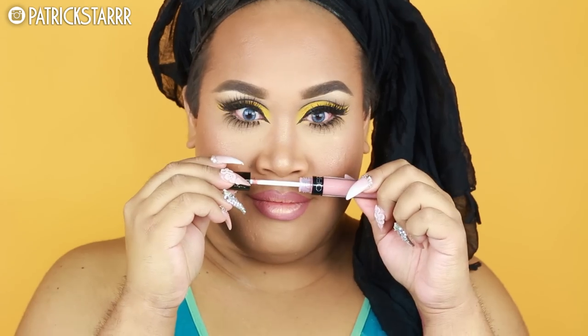Last but not least, for the lips, I'm going to take this liquid lipstick by Manny and Ofra Cosmetics — I believe this is in the color Hypno and Aries. I combined them and added a little bit of clear gloss. And that's the finished look.